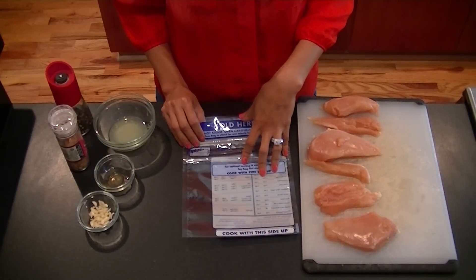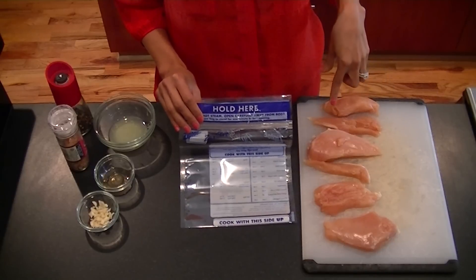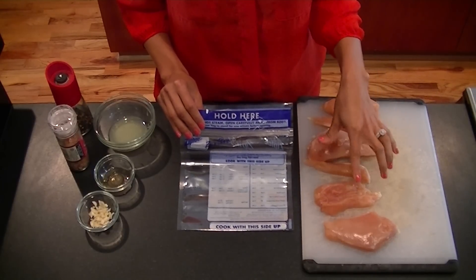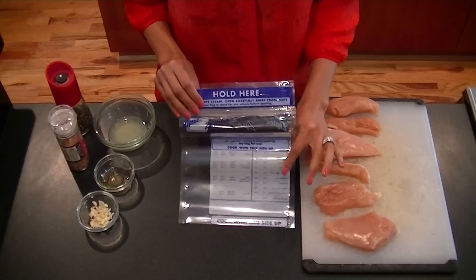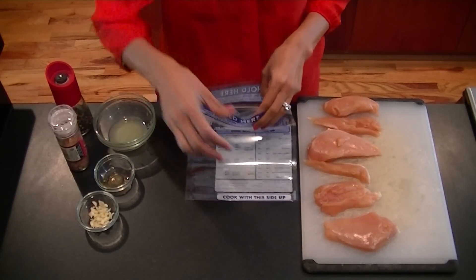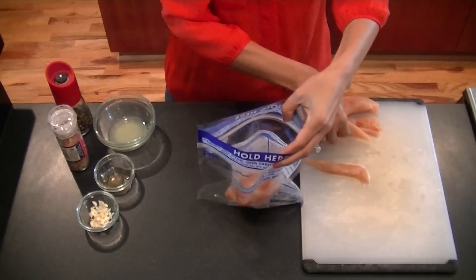To get started on our cilantro lime chicken, make sure that you have a Ziploc bag large enough to hold one pound of boneless, skinless chicken breast. I've already cut off the fat from my boneless, skinless chicken breast. I don't have a Ziploc bag so I'm using a steamer bag because I ran out, but you get the idea. Take your chicken breast and place it into the bag.